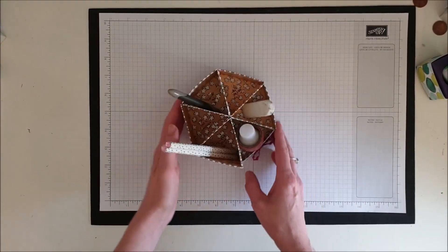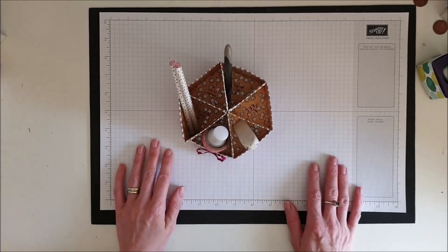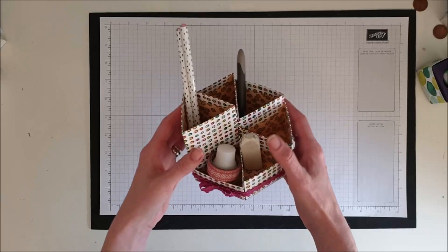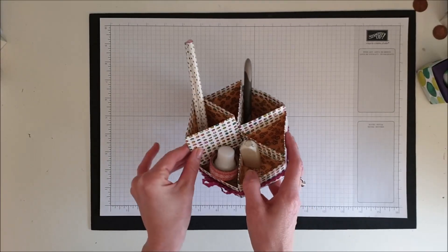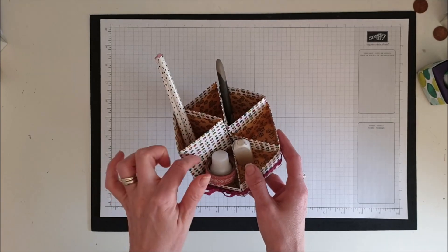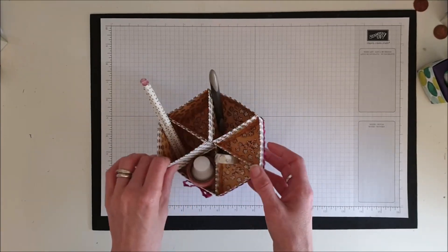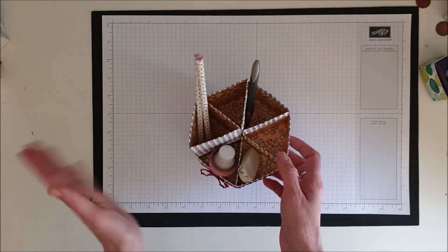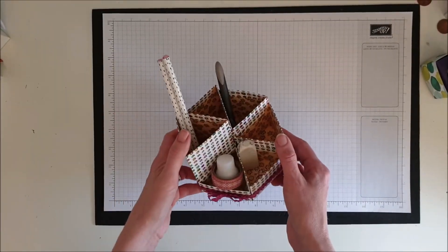It looks a bit like the wedge from Trivial Pursuit — that's what I was thinking of when I was making it. This one here is made out of the All My Love Designer Series Paper, which is a specialty one, so it's a bit thicker and stronger. I wouldn't recommend making this with regular Designer Series Paper because it might be a bit flimsy, but if you want to have a go, that's completely up to you.